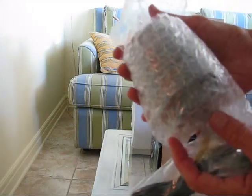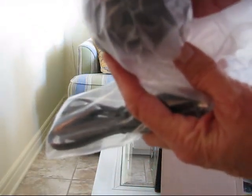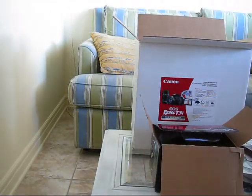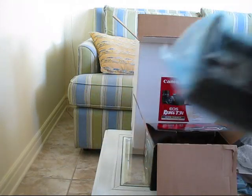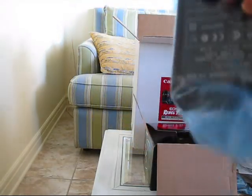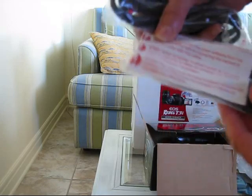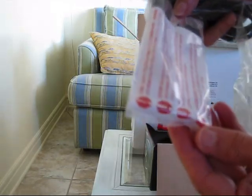This is the smaller lens — this lens is the 18-55mm. The battery pack. The travel charger for the battery. And this one is the cable for the computer.